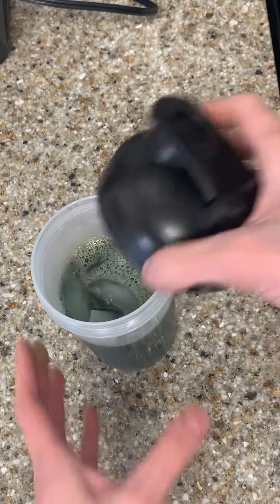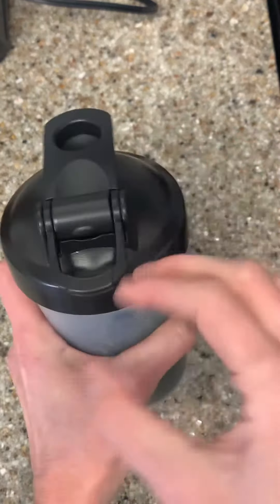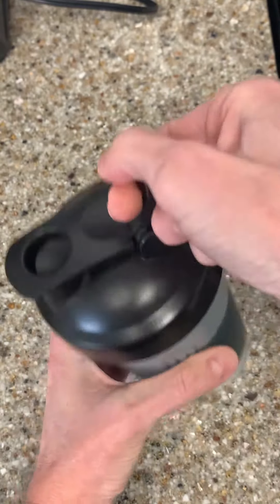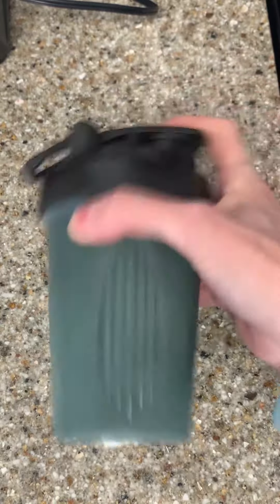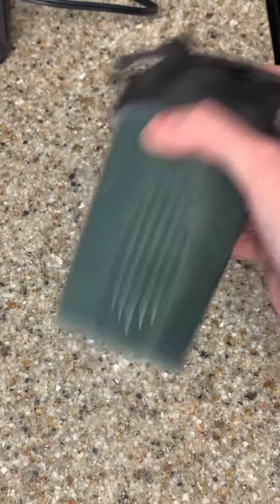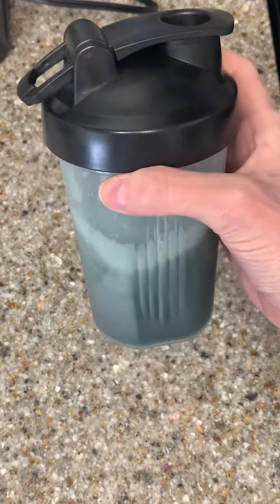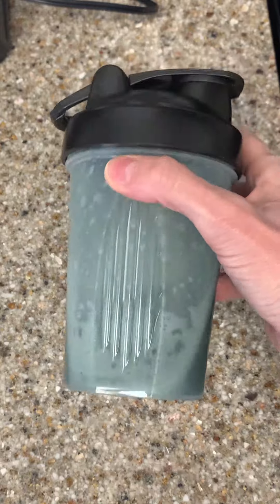Here's the wire whisk. Let me put the lid on. It's got the loop for easy carrying, and I'm just going to shake it. There is quite a bit of powder in here with all of the things that I like to put in there, and look, it very easily shakes that up. You can hear the wire whisk in the background. So yeah, it's a great, sturdy shaker bottle for the things that you need to mix up. Thanks.